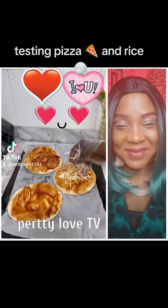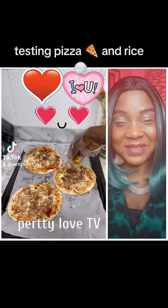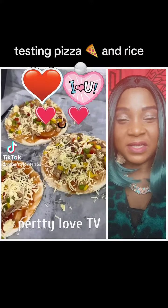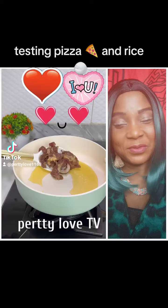I added ketchup as a base because my girls love ketchup, and it's actually delicious. I added some cheese, chicken, bacon, and bell peppers, then finished with lots of cheese — because what is pizza without cheese? I'm going to bake this in the oven and start on the main dish.